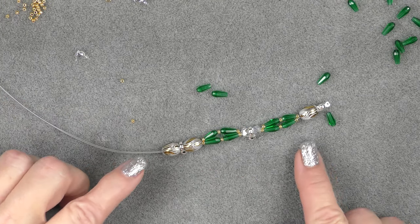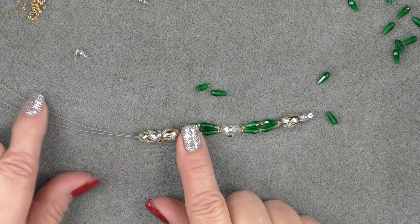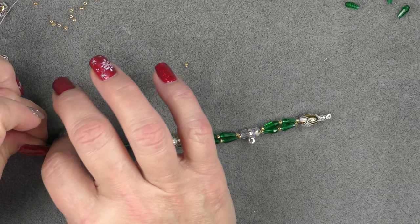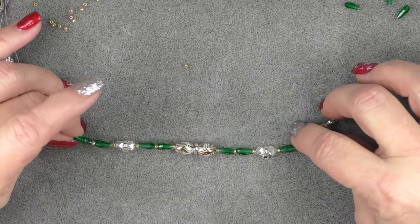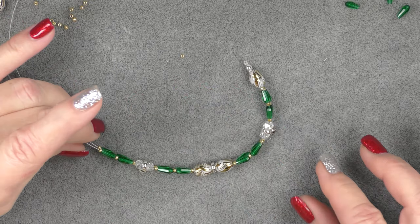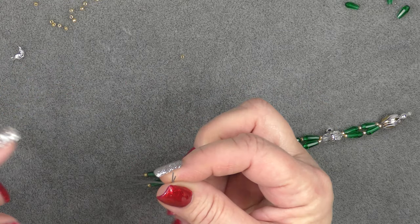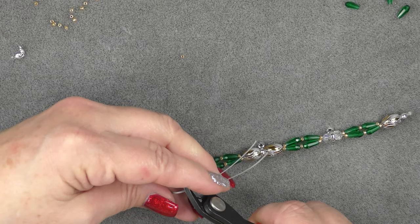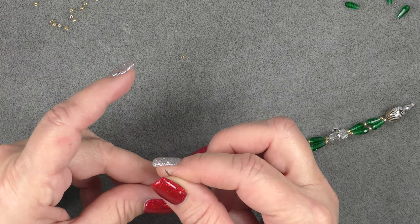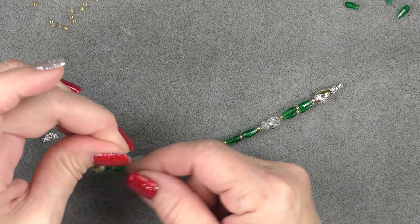We'll come back and I'll show you how to crimp off the end and hang the dangles. Go ahead and copy what you did in reverse to finish the other side. Make sure you end on your barrel bead just like you did on the first side — do the exact same pattern. Make sure to straighten everything up and pull on each wire to ensure there's no slack. Get it as tight as possible before crimping off.